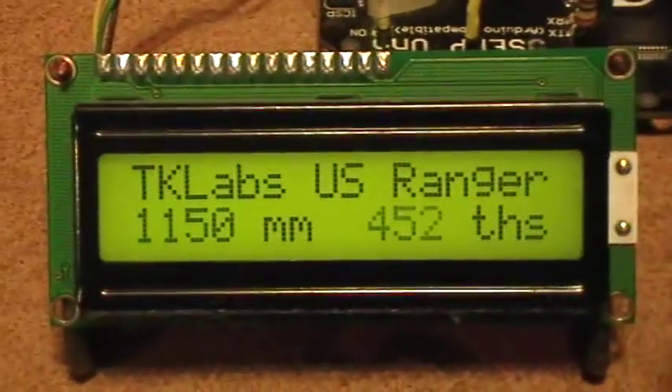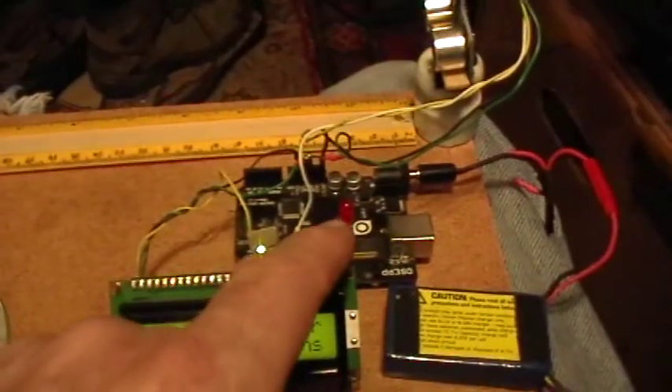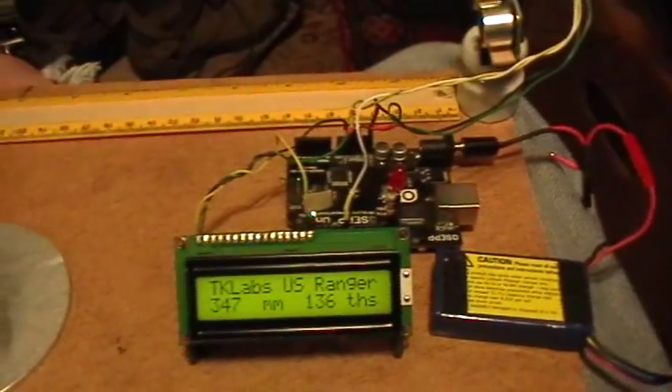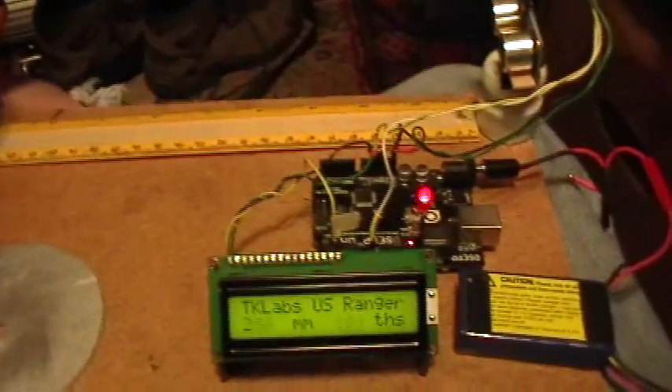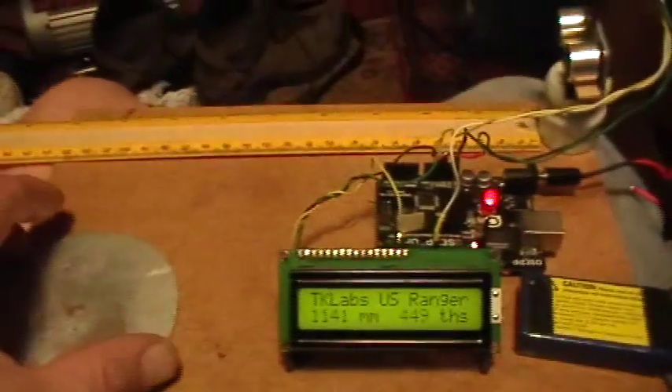That was a very easy code change, and I also implemented a proximity alarm. This is the alarm LED, and I have it set for a proximity of 300 millimeters. So if I move my hand in — my hand's not really a very good ultrasonic target — but you can see that the light goes on.